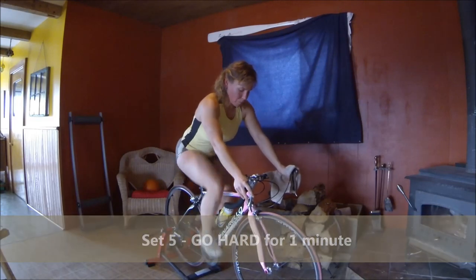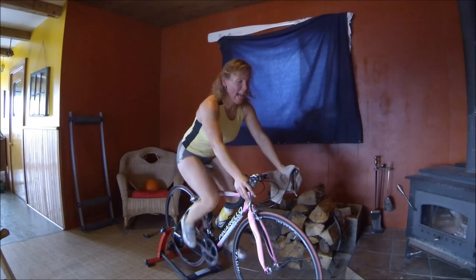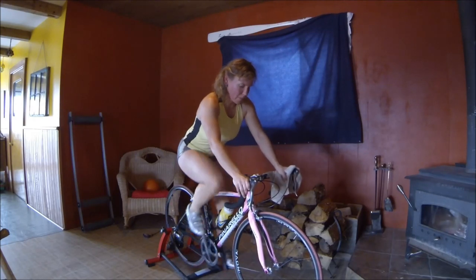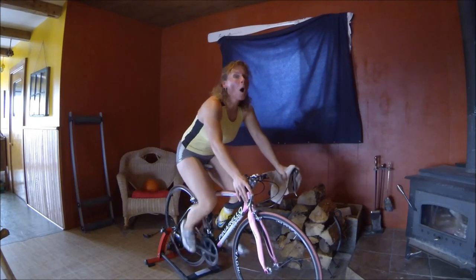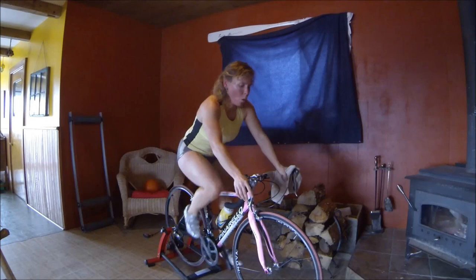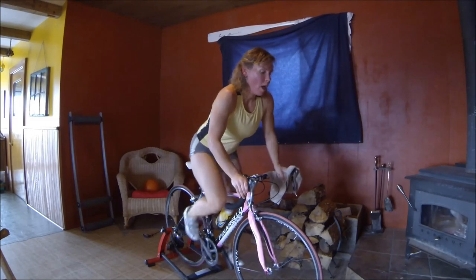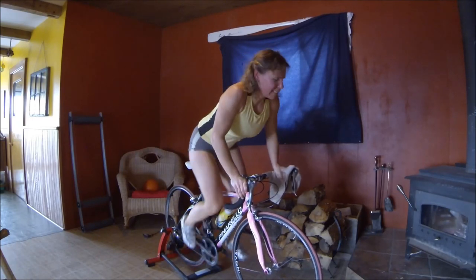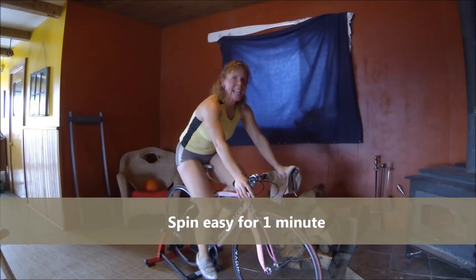Okay, into one harder gear now — spin nice and fast. This is number five, so after we're done this we're halfway done! Woo-hoo! Okay, gear up two. And my clock shut off so I'm taking a guess — we're going to gear down into two harder gears: one, two — okay, push. Now we're going to stand up for 15 seconds — 5, 4, 3, 2 — 10, 9, 8, 7, 6, work it — 5, 4, 3, 2, 1 — oh yes! Spin easy.